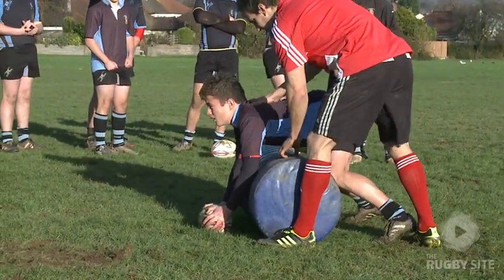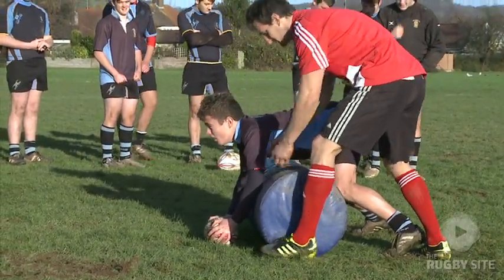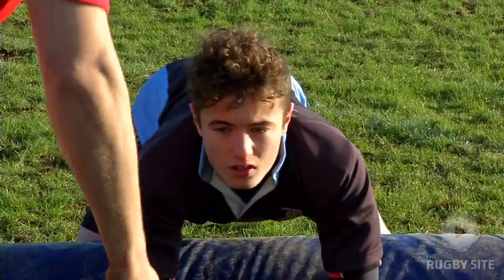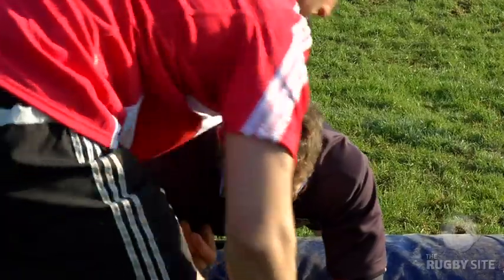Go for the ruck, go a bit lower, try and get your head down a little bit so you look at the ball. Because if your head is up, if I was cleaning you out, it's quite easy for me to find levers to try and clear you out of the way.